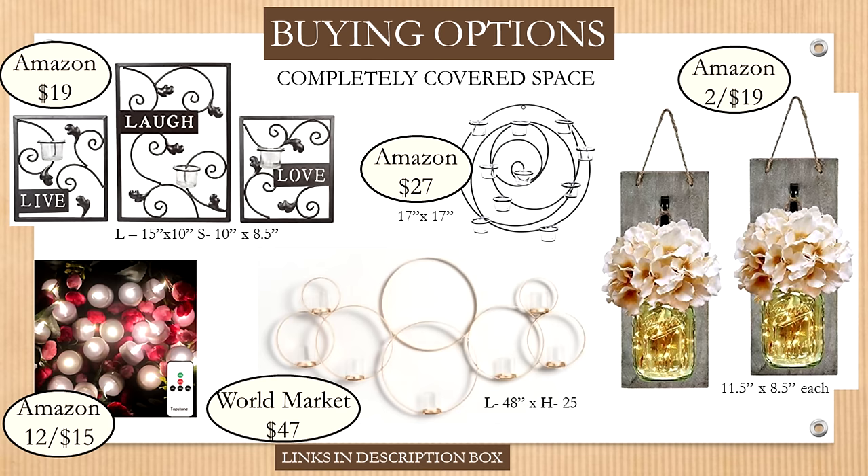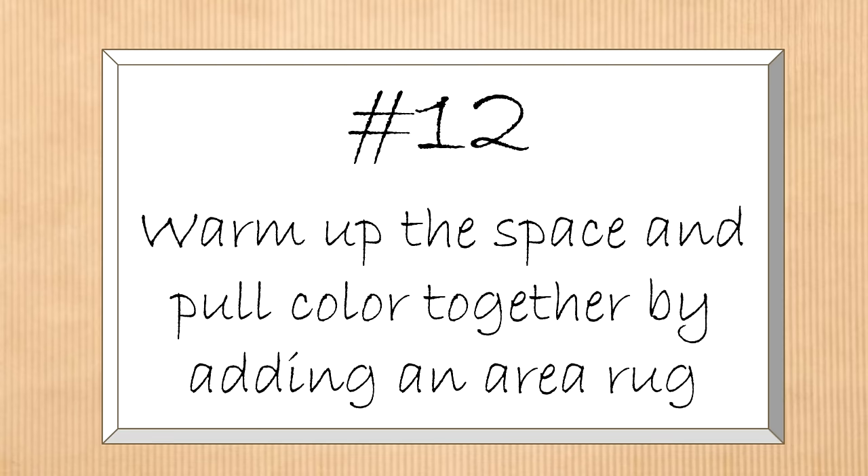The other options are candle sconces, but you can use them with battery-operated tea lights — with a timer or controlled by remote control. You can get those on Amazon, a pack of 12 for $15. All of these items should be used in areas that are completely covered, like a covered porch, patio, or sunroom.